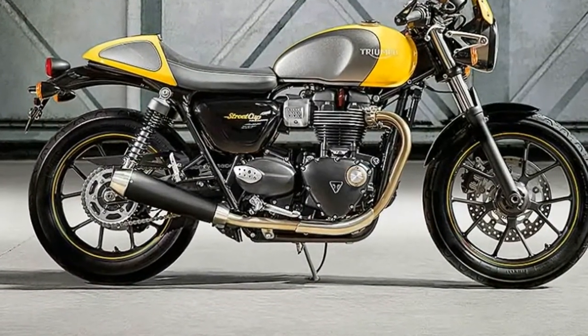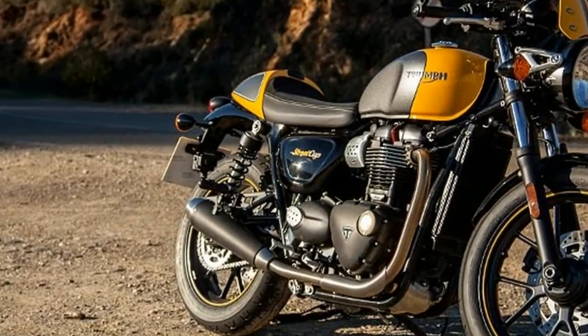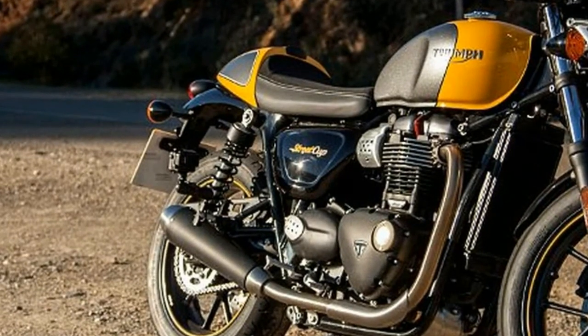The 900cc high-torque Bonneville engine is perfectly tuned for a blast around town or escaping it all on twisty B roads. Wherever you ride, you are always accompanied by a raw, rich soundtrack from its shorter, lighter twin-upswept satin black and stainless steel silencer.